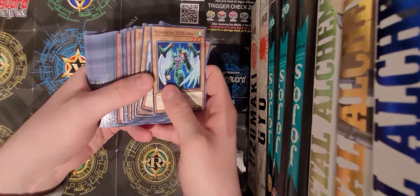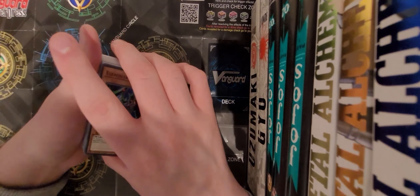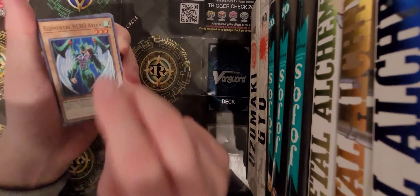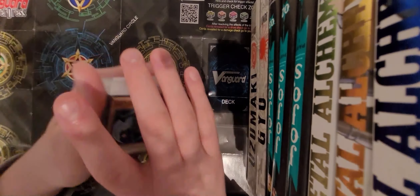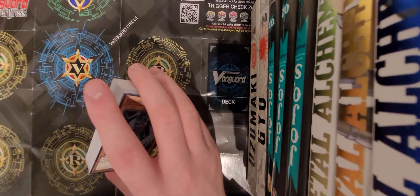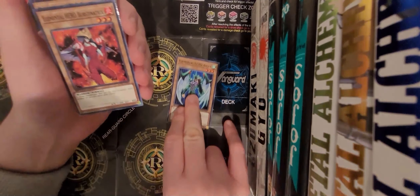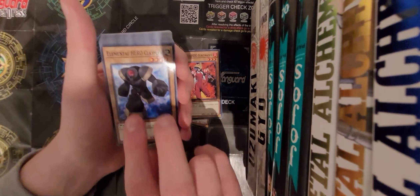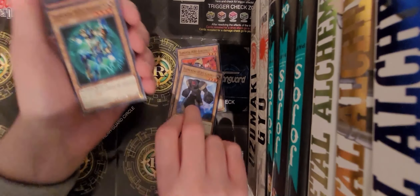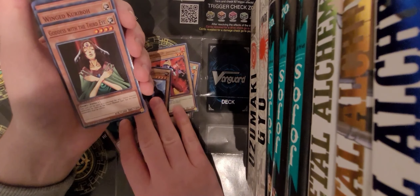Look at all these cards! So we've got Elder Hero Avion, Elder Hero Brust Matrix, Elder Hero Clayman - the best man - Elder Hero Sparkman again. I've only got four Elder Heroes this time, which is actually quite interesting. Then Goddess with the Third Eye, Wing Rebo again, Dark Catapultor - that's actually a really cool little card.